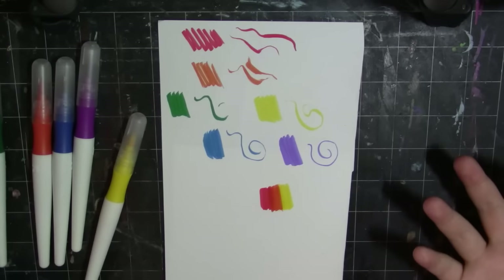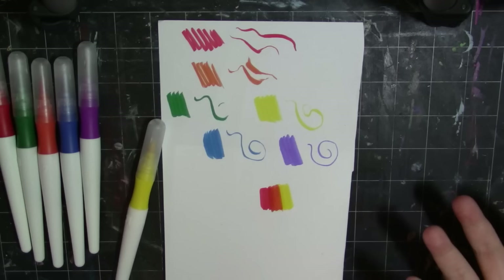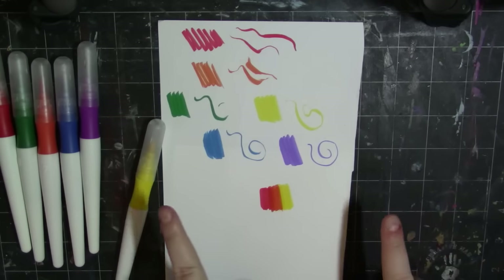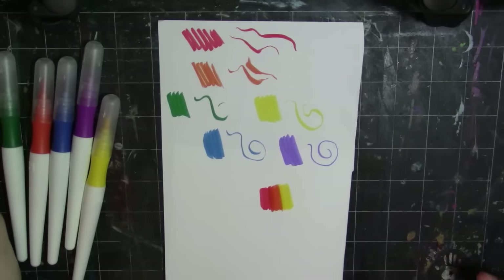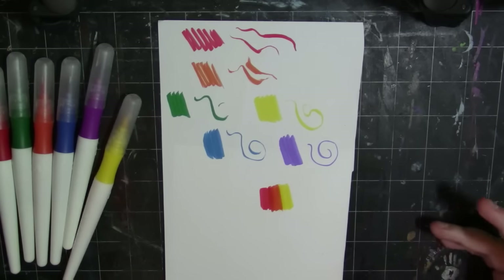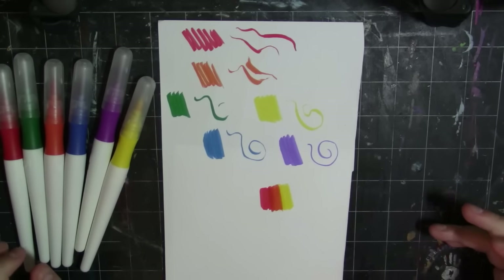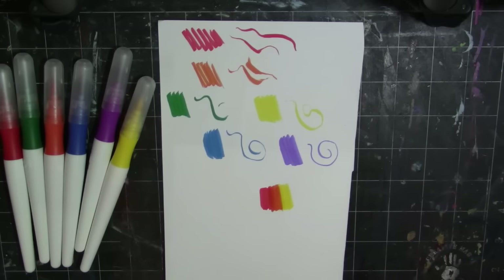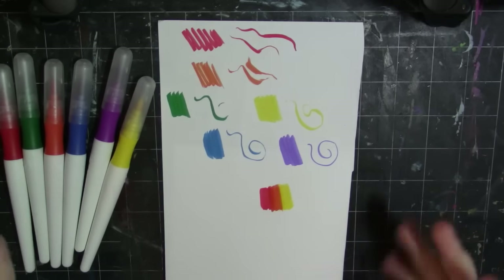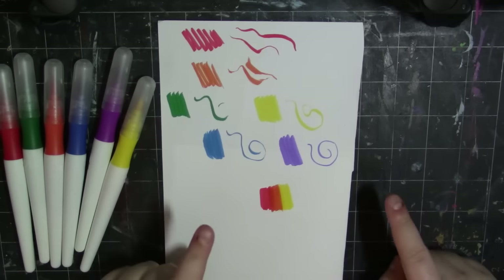So I guess we'll go ahead and get into the illustration. Let me know — have you tried these before? What do you think? Do you use these? I'm really excited to use them. I was really excited when I bought them in the store the other day. And now they actually are nice, which is a surprise. That just goes to show you that just because they're cheap doesn't mean they're bad.